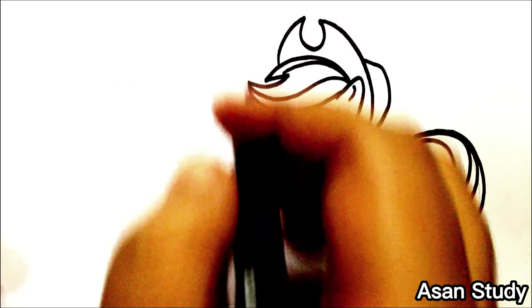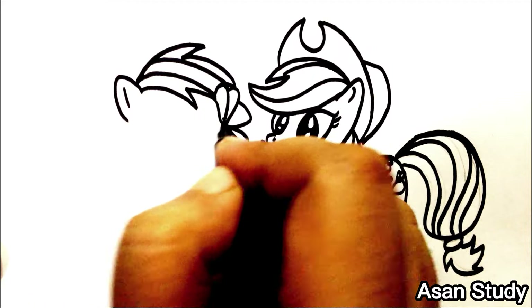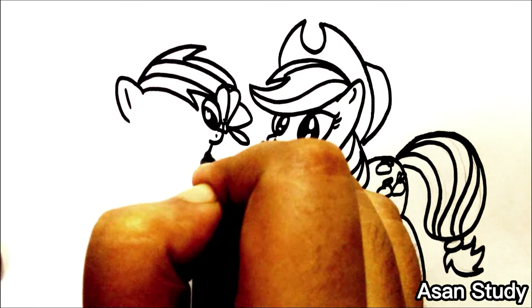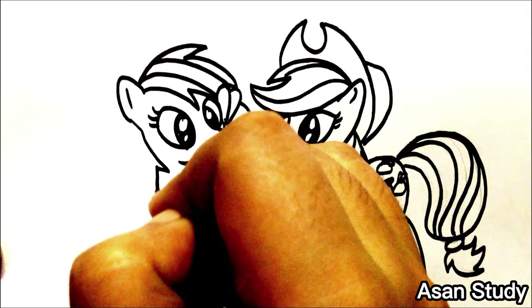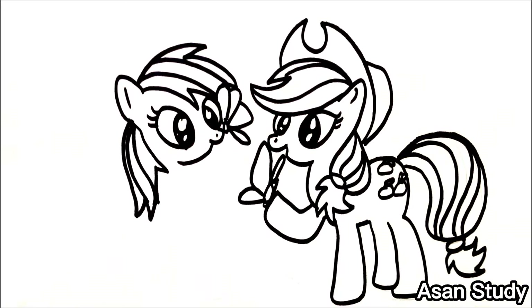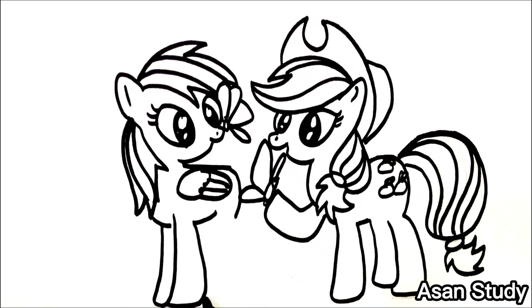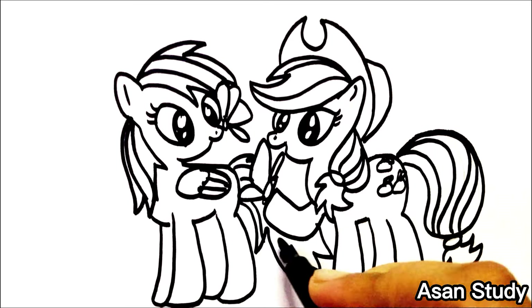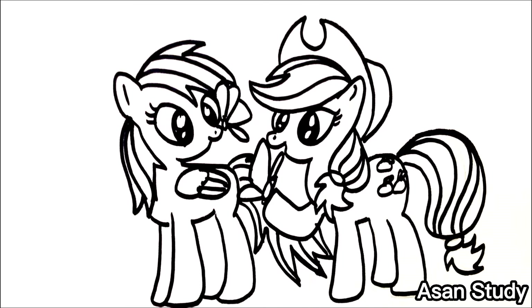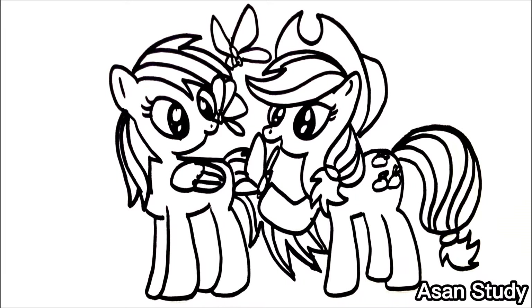Now we will learn more. We have two lines. Let's draw their hairs.